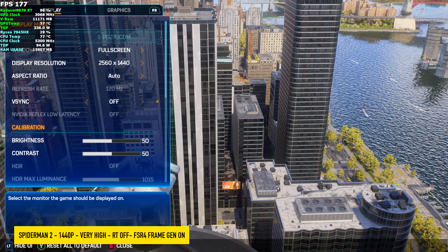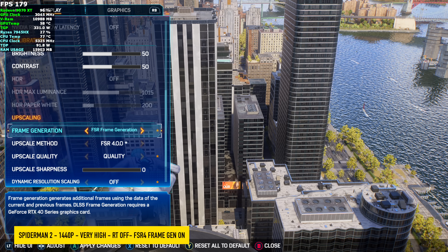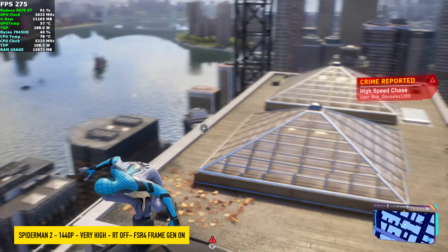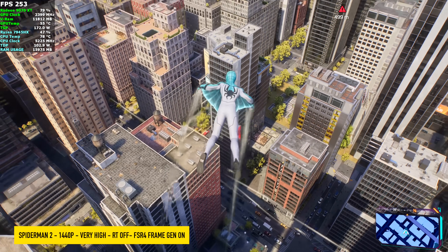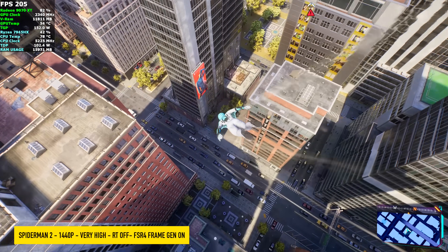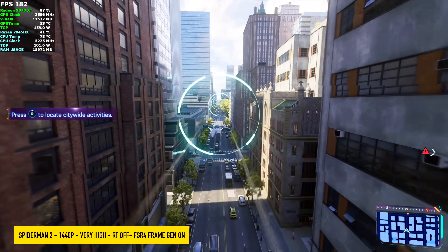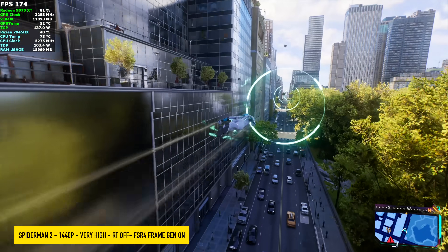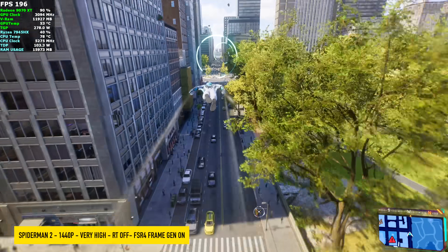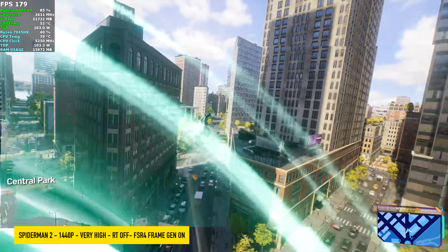I still wanted to test out FSR 4 and frame gen on this card. With upscale method set to FSR 4 quality and FSR frame gen enabled, it doubles our frame rate. I know a lot of people don't like frame generation — fake frames — I completely understand, and on a card like this you really don't need it. I personally save frame gen for lower-end systems that need a boost, but I wanted to show it off here because FSR 4 does look good, especially at quality. Going down to performance, it starts getting noticeable, but overall we're seeing amazing performance with this game.